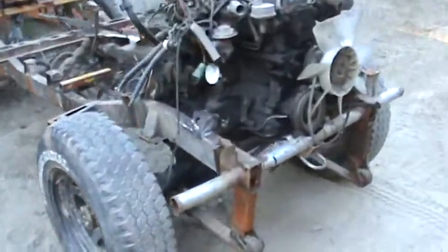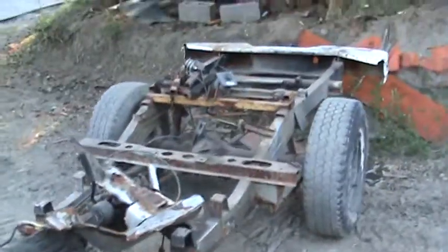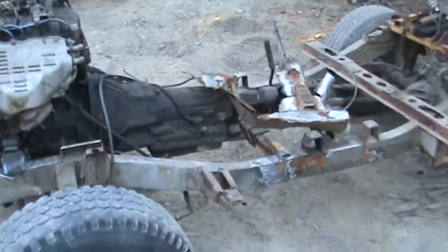Hey YouTube, how's it going? It's been a while, but here's an update on the 89 Suzuki Samurai project. As you can see, the engine, tranny, and body has been taken off.